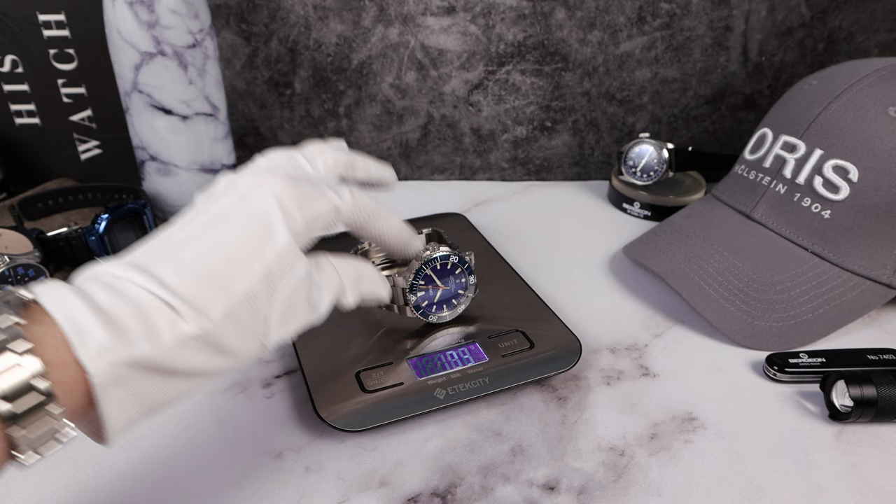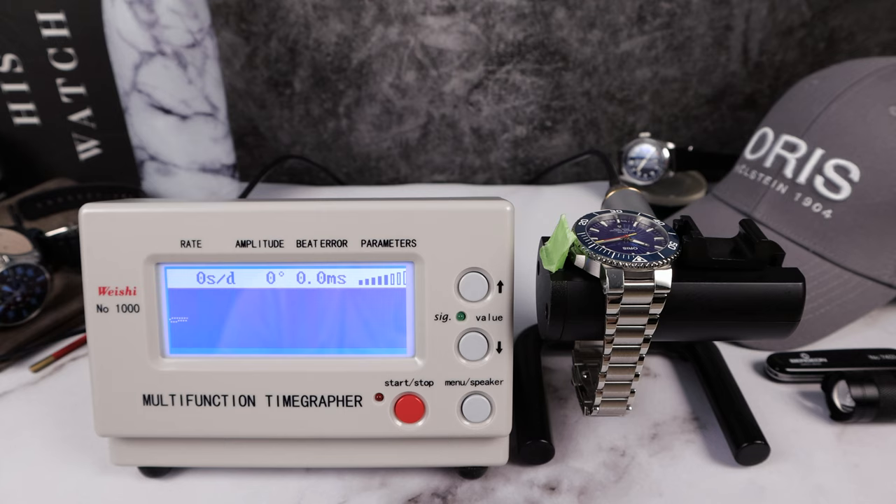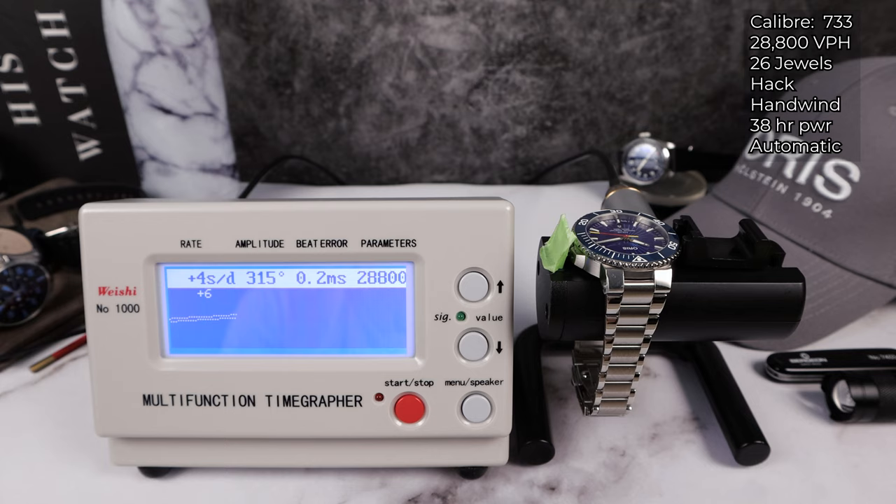Let's do the weight with all the links — 159 grams. Let's add his weapon — 160 grams. Let's check it out on the time grapher. Calibre 733 from Oris, Sellita base, 26 jewels, hacking, hand winding, automatic. Look at that amplitude — wow, 315. The timegraph readings: plus 6, plus 4, plus 5 in the fourth and final round, plus 5. 38 hours of power reserve, so a little bit short there, but look at those numbers — respectable.